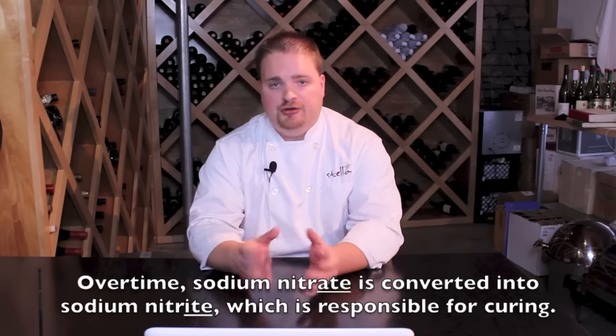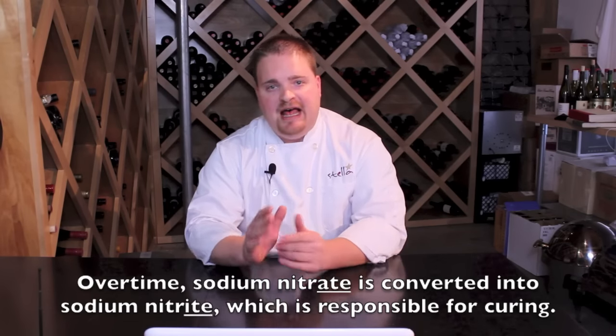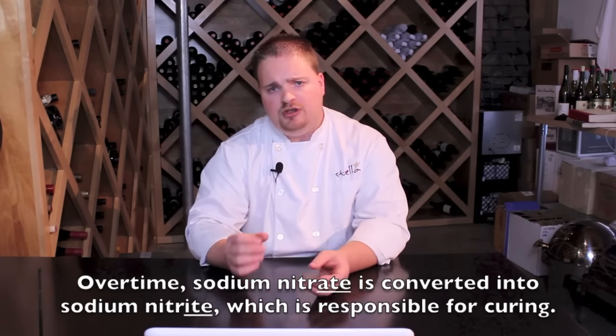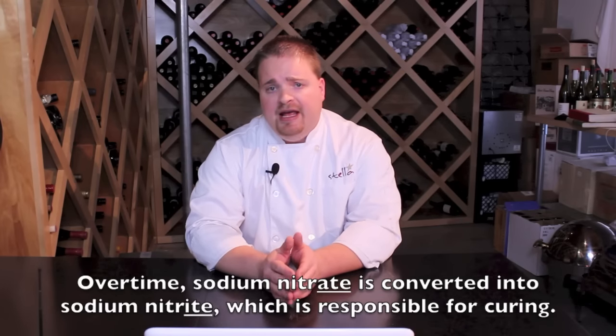In the early 1900s, a German scientist discovered what was really going on when you apply nitrates to meat: a salt-resistant bacteria would transform the sodium nitrate into sodium nitrite. And it's actually this nitrite that does the heavy lifting of curing. So they isolated the sodium nitrite, and in most curing applications, sodium nitrite is now used almost exclusively.